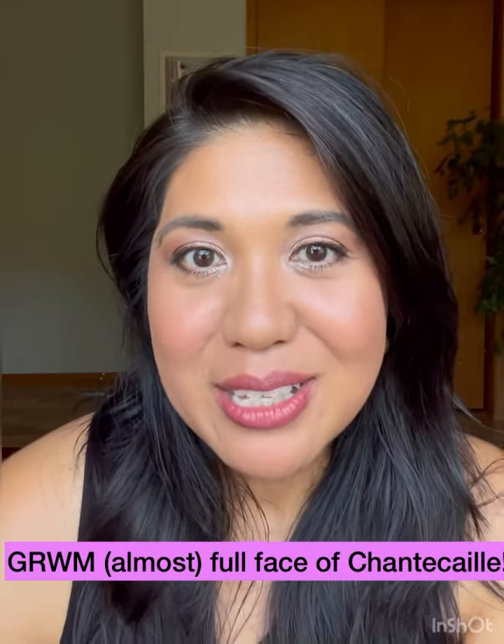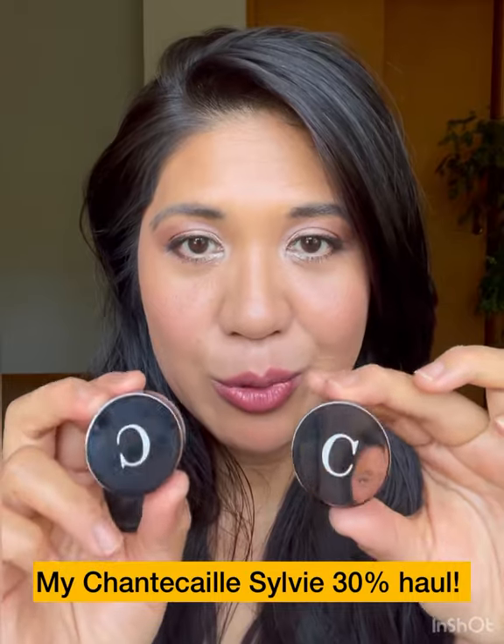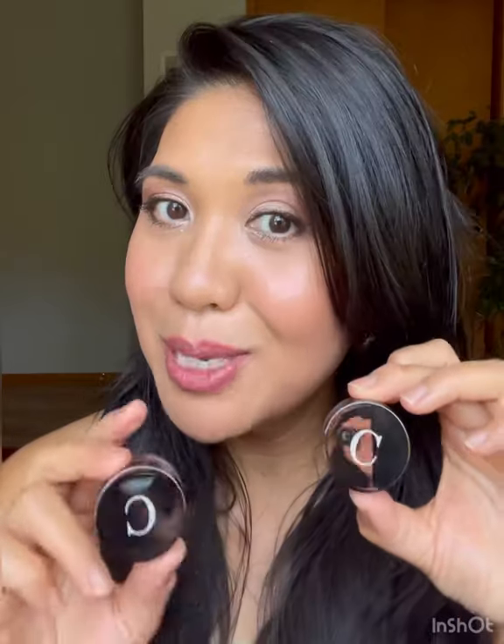Hi everyone. Today I did an almost full face of Chantecaille using some of my hauls — the mermaid eye creams in Copper, Triton, and Starfish, and the skin tint SPF 15 in Wheat. So if you'd like to see the get ready with me, almost a full face of Chantecaille, keep watching.